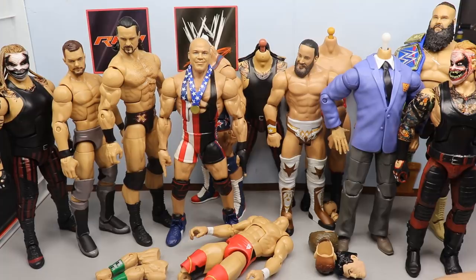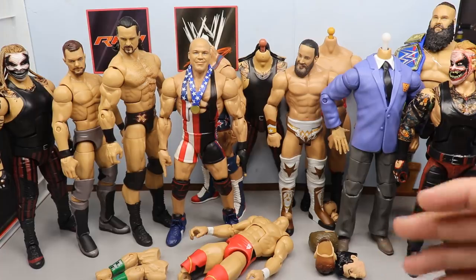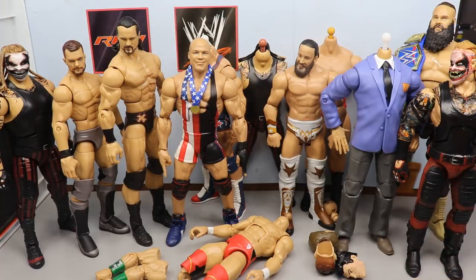The next episode of WWE action figure surgery is episode 50, and I want that to be super special, so stay tuned for episode 50 of action figure surgery. It should be a really big episode — I'll probably do a lot of stuff and a lot of crazy fix-ups.